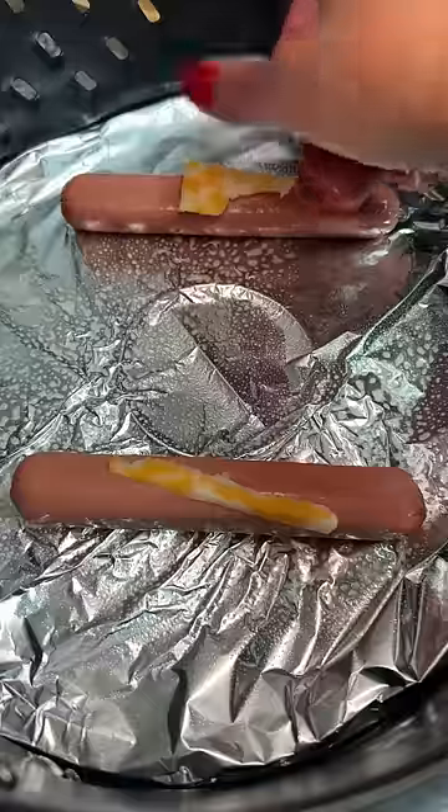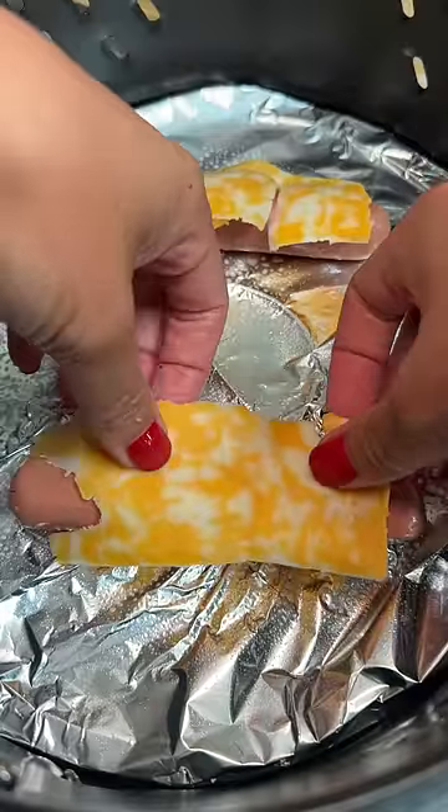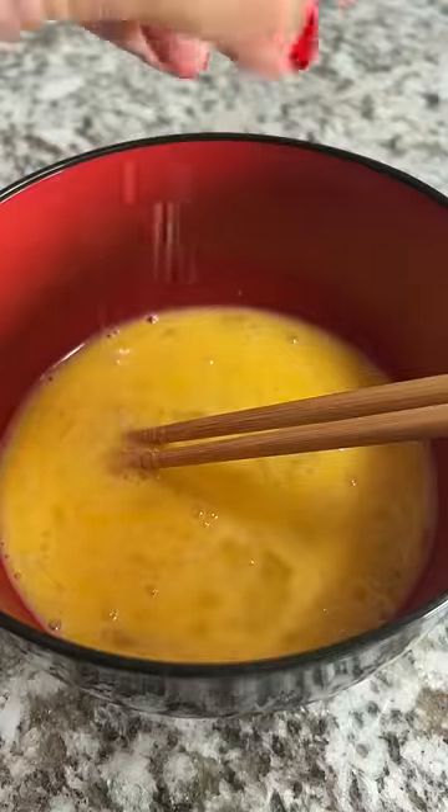Got a couple of slices of Colby Jack cheese. Since I figured there would be a chance of a mess, I laid down some foil in the air fryer, sprayed with nonstick oil, placed the hot dogs in, and then added the cheese on top.